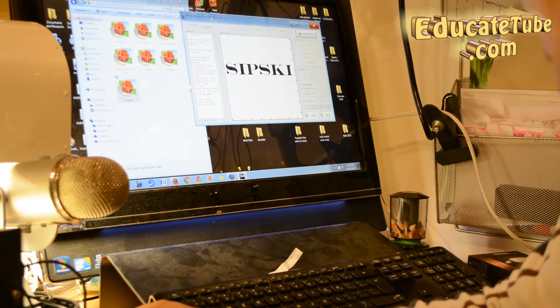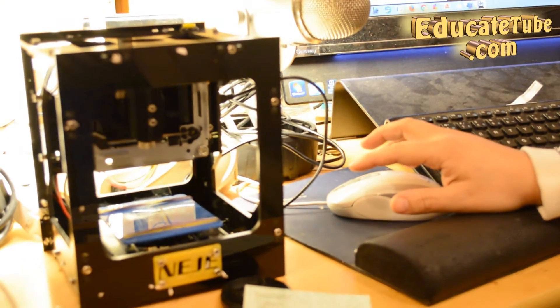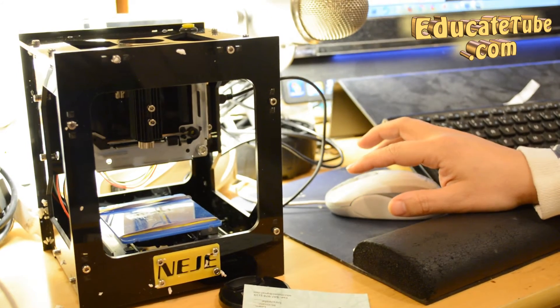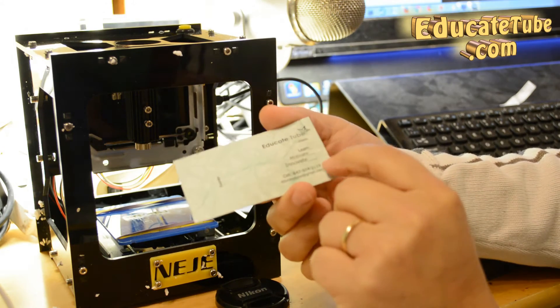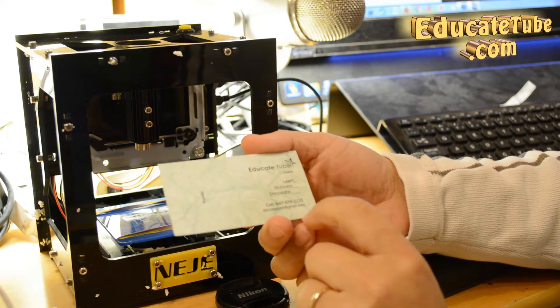You can just hear the laser engraver making noise. It'll take about 10 to 15 seconds — there we go, you can hear the noise. Let's zoom in here. So I'm going to take a business card. This is a template that I have — I already used a normal laser printer to put in my name and phone number.